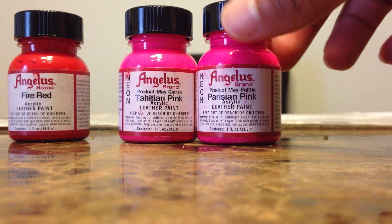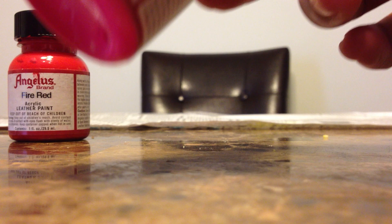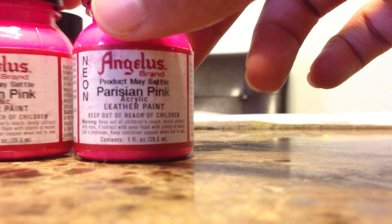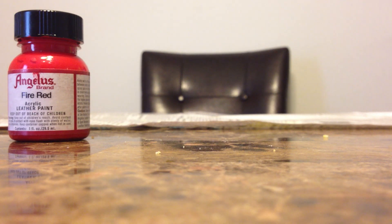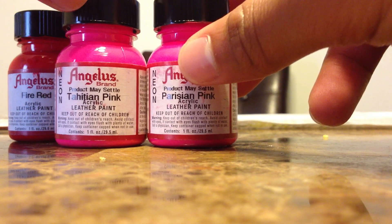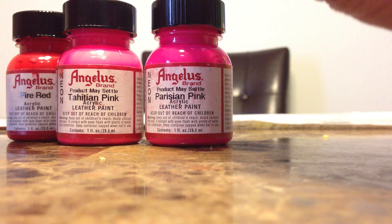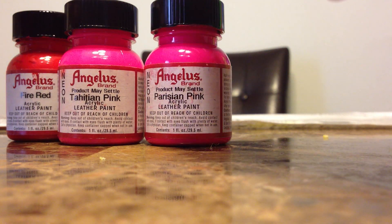As you can see, Tahitian Pink and Parisian Pink do look like the same color, and honestly I think they are just about the same color — you really can't tell a difference. But these are the colors that the author told us to use.